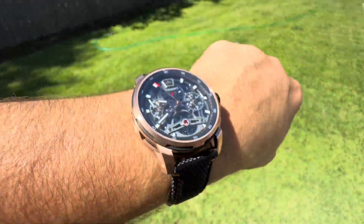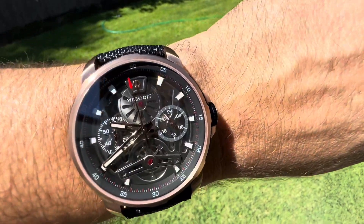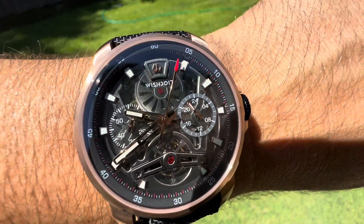This is the Wish Do It Rose Gold Automatic. Check them out — I will have a link in the description below. Thanks for watching. Please like and subscribe. I will see you in the next one. Thank you. Bye-bye.